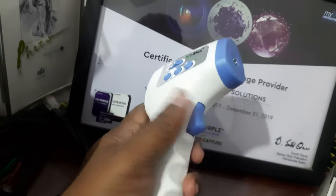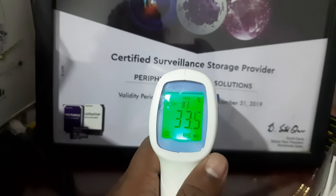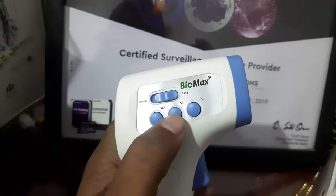Once you press this, you will get it in Celsius or Fahrenheit. This button is for Fahrenheit and this button is for Celsius.